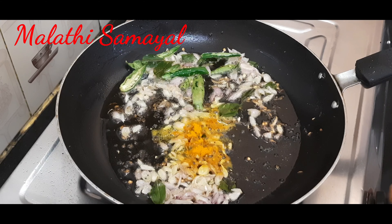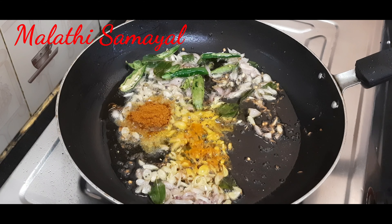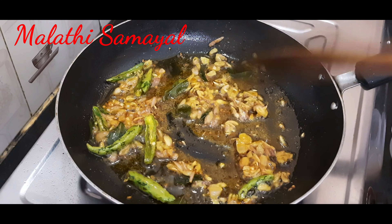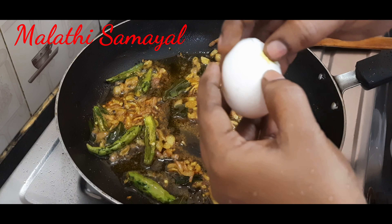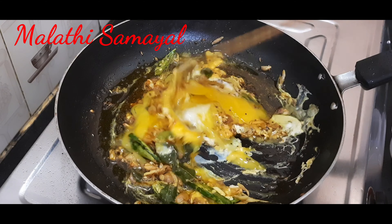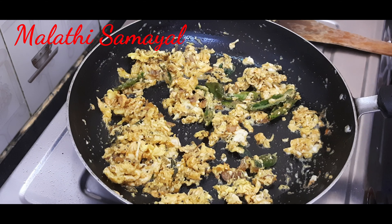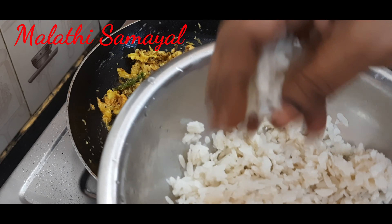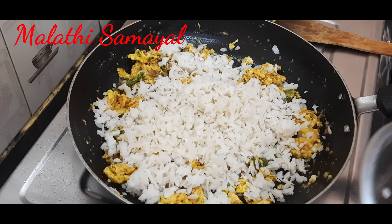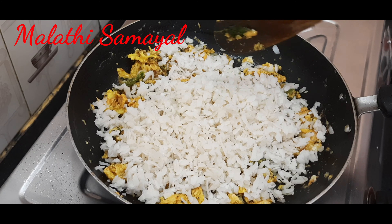Add garlic. Put this sauce in the pan. Add the sauce on the side of the pan. Mix in paste and add a mix of paste.